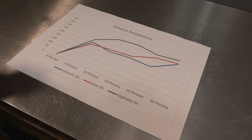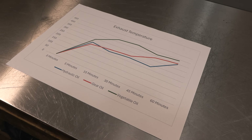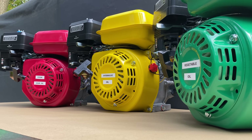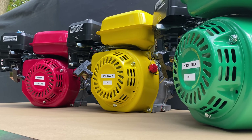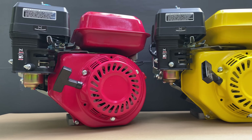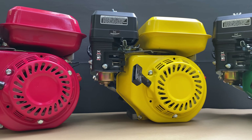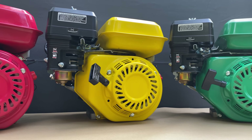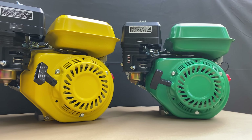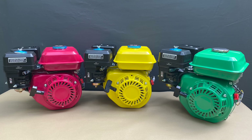Either way, we do have a result. All three of these engines with these three different oil types survived. To conclude this video, I would say never use anything but the recommended oil by the engine's manufacturer when you are running an engine. But if it is a life and death situation, then yes, these three will probably get you out of that tricky situation, whatever it may be. But I do not recommend it. Thank you so much for watching. Let me know if you want me to do any more tests with these engines, and I'll see you in the next video. Bye for now.